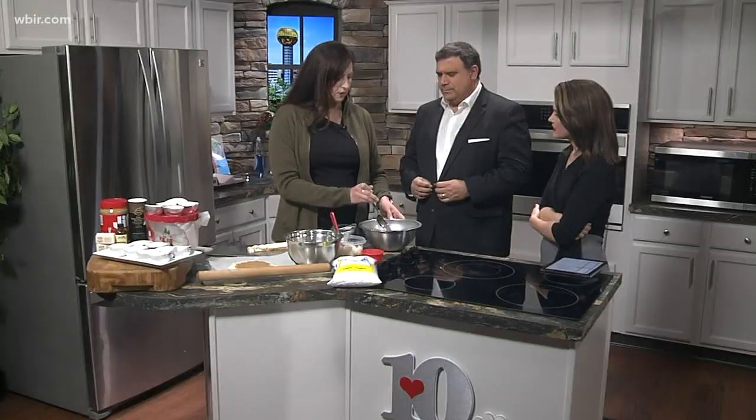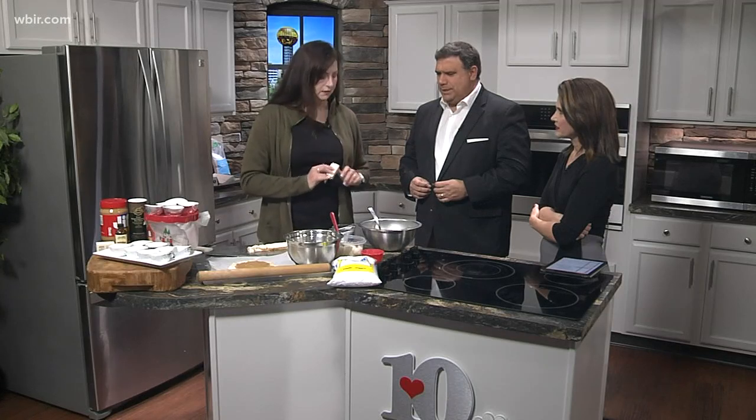It's super simple. Anytime you guys do mashed potatoes at the house, set aside about a half a cup of mashed potatoes - just your favorite mashed potato recipe. Try to keep them plain. You'll add a half stick of butter and get it to this consistency.